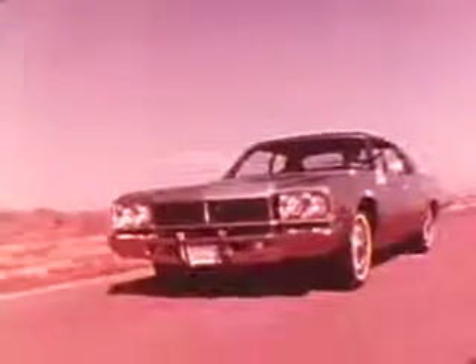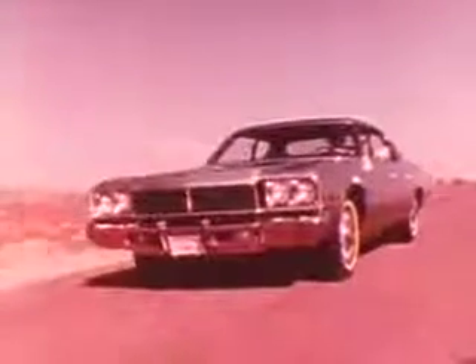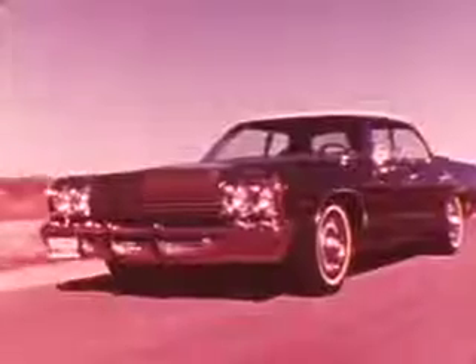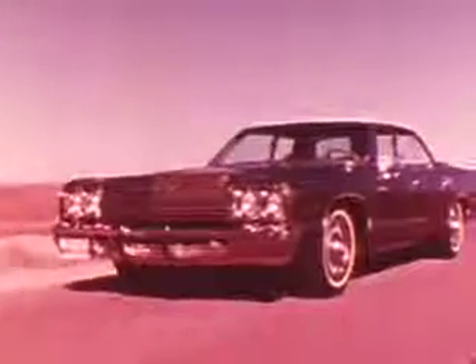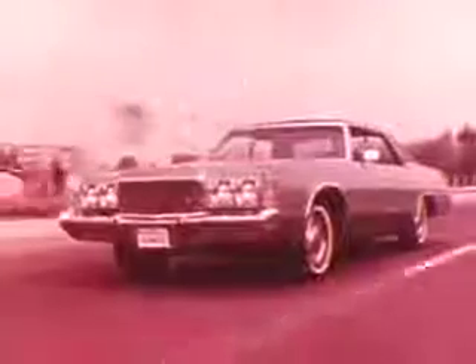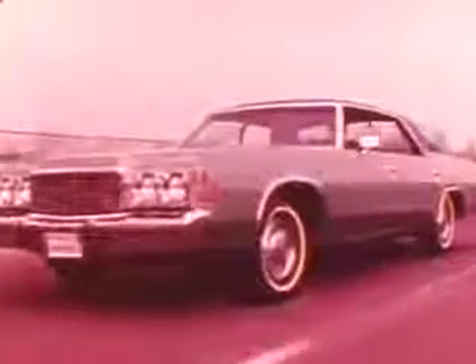All new for 1974: Plymouth Fury, Dodge Monaco, the Chryslers — Newport and New Yorker — and the luxurious new Imperial.